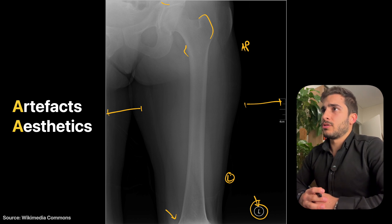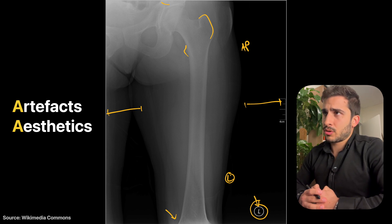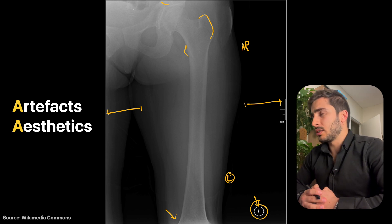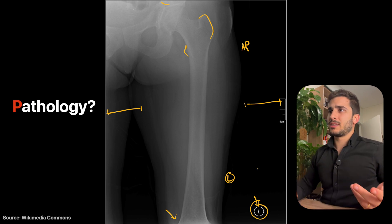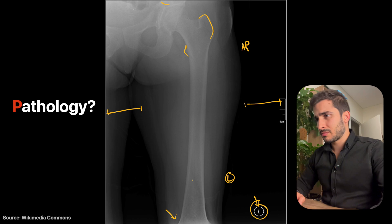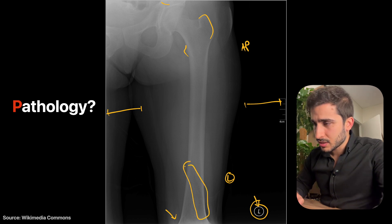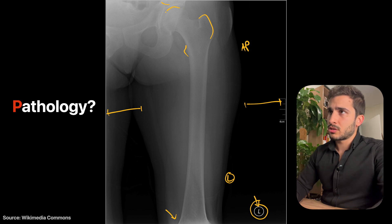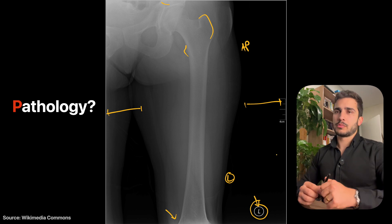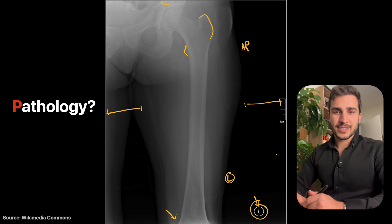Aesthetics and artifacts: no obvious artifacts, but the overall aesthetic suffers from the exposure issue. Increasing brightness, contrast and exposure in post-processing would help. No name or identification is seen for anonymous reasons. Pathology-wise, no major fractures are visible. There's a potentially suspicious area but it's hard to confirm. The joint space looks roughly okay but one area seems slightly suspicious — difficult to determine from this x-ray alone.